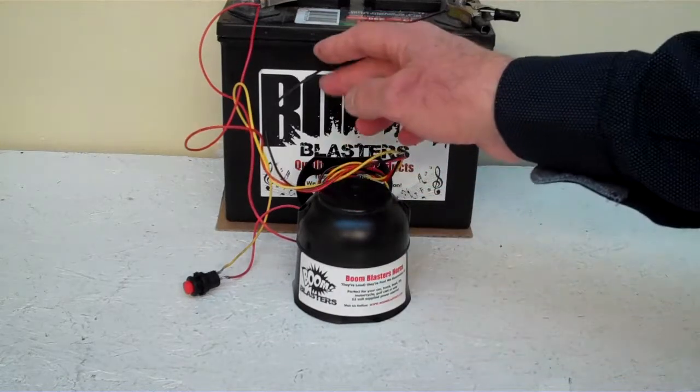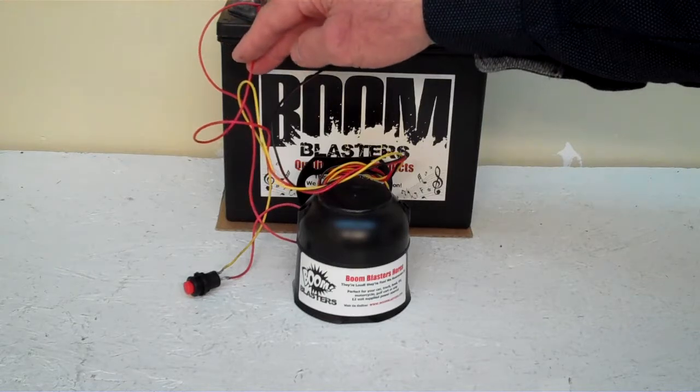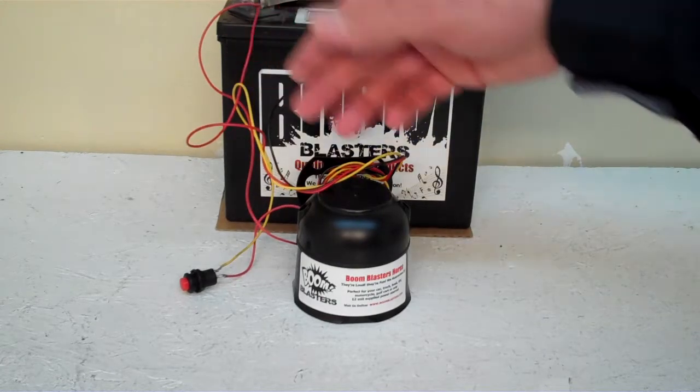It's an easy setup guys — black wire goes to a ground, it could be your battery or anywhere you have a ground source. Your red wire goes to a 12 volt power source, it could be your battery, fuse, wherever you have 12 volts.